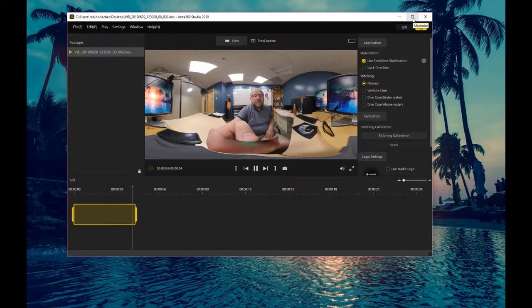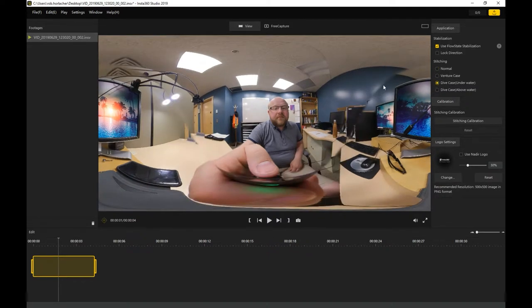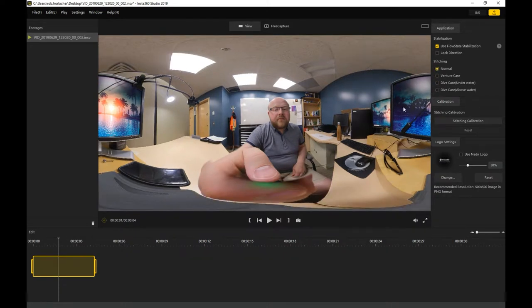When it opened up for me, it just opened in my alternative window, so don't worry if you didn't see it actually appear. There are a couple of different options. On the right-hand side, you can use flow state stabilization. If you had a case, you could change it—different lines and elements appear depending on the case you chose. Since we don't have a case, you would generally just click normal unless you bought one on your own.